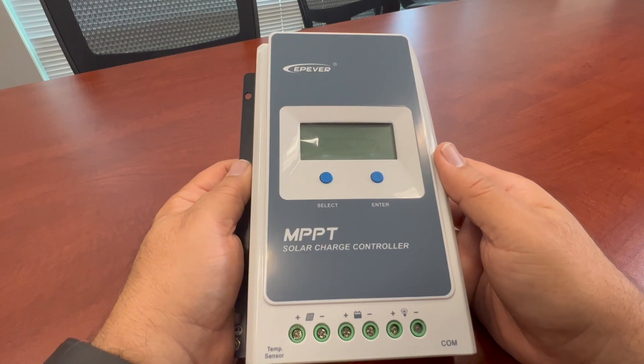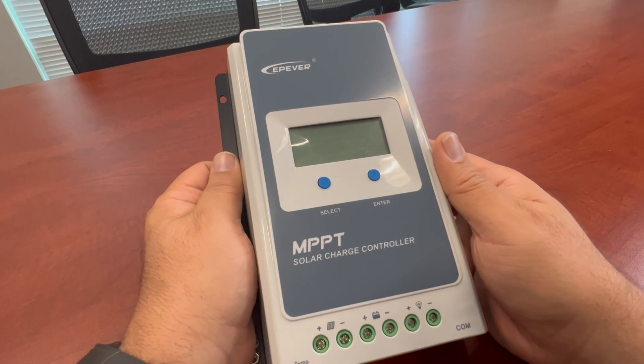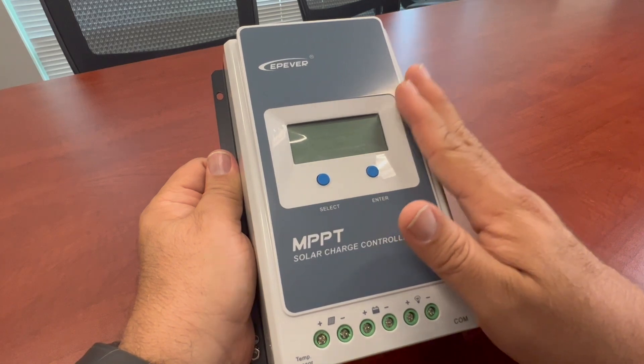Hello, this is David. I'm with Santan Solar. Today we're going to be talking a little bit about our EPEVER MPPT Solar Charge Controllers.